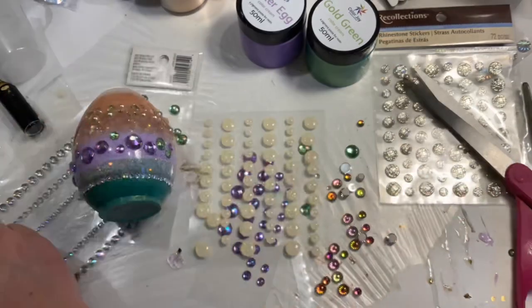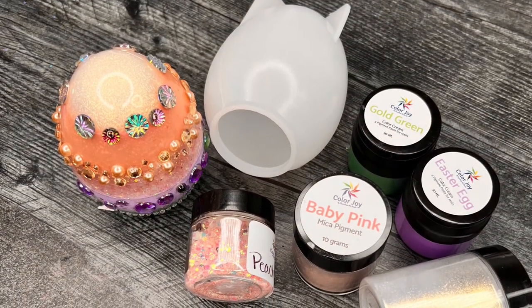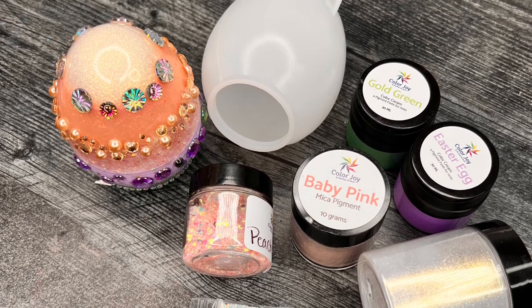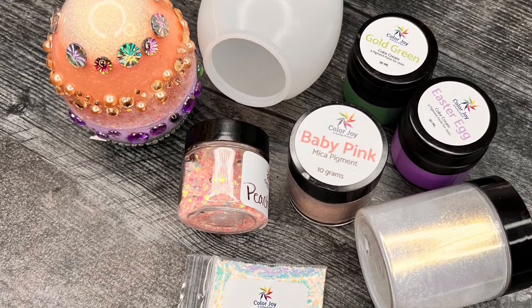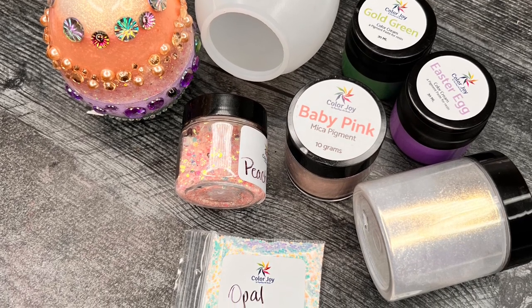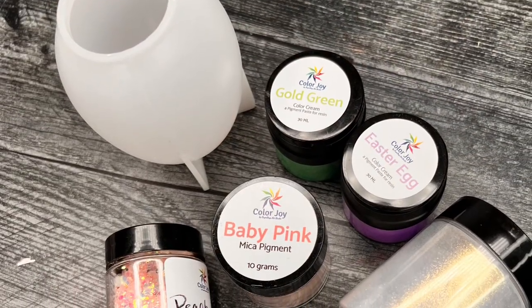There's the egg - obviously you're not going to get that in the box, but head over to DryerDaysArtStudio.com to get your box today. I hope you guys love it and I hope you're having a great spring season. I'm so ready for warmer weather. Thank you so much for watching, I love you so much - and until next time, keep on pouring!